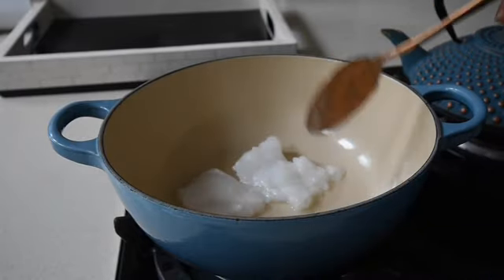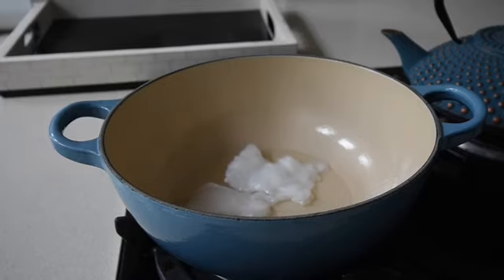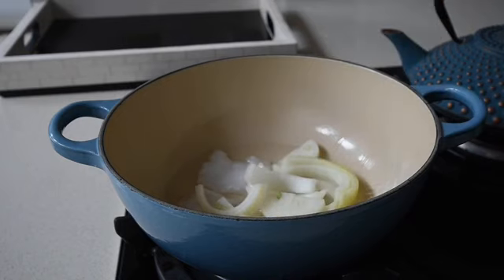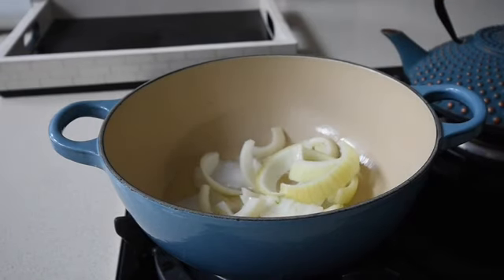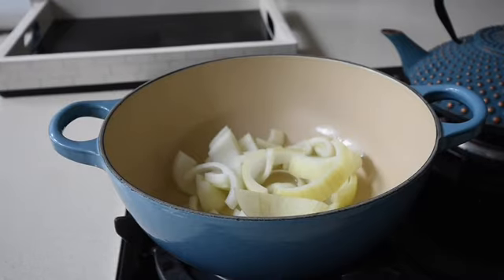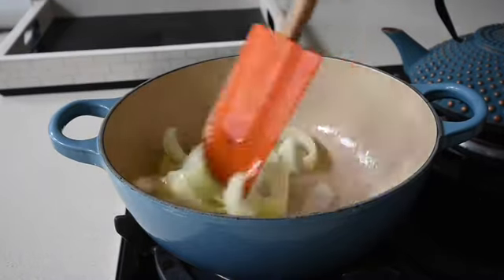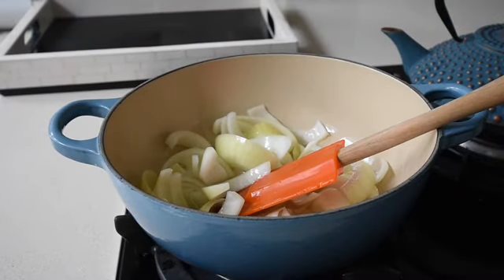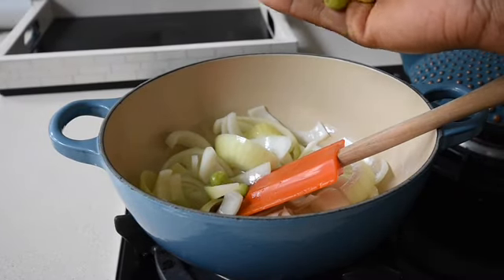I've got my extra virgin coconut oil — thanks to Selassie I've got my Vita Coco — and I'm melting that in my pot. I'm also adding some onions and gently frying this mixture together, allowing the onions to fry gently in the coconut oil for about two to three minutes.